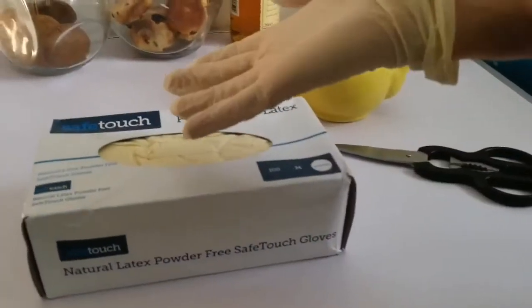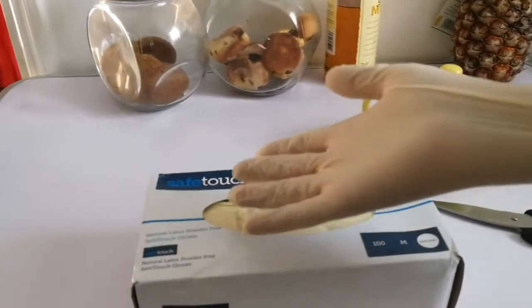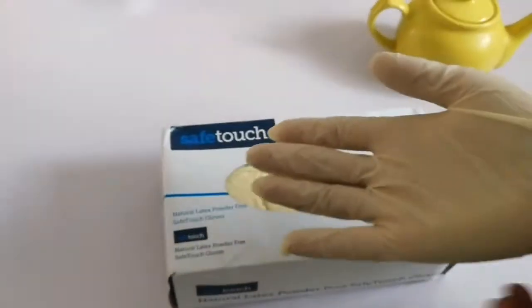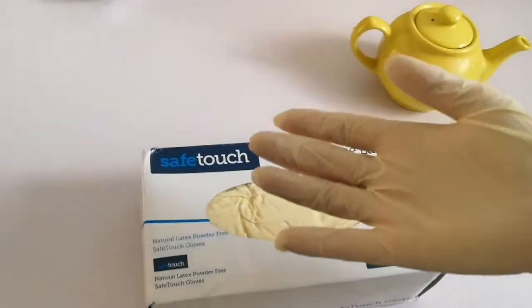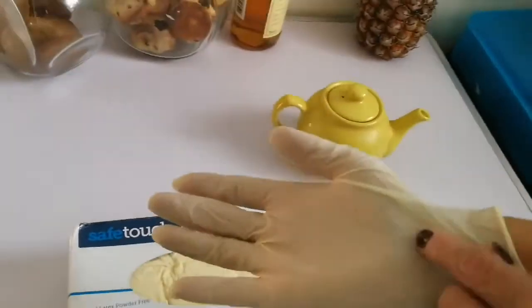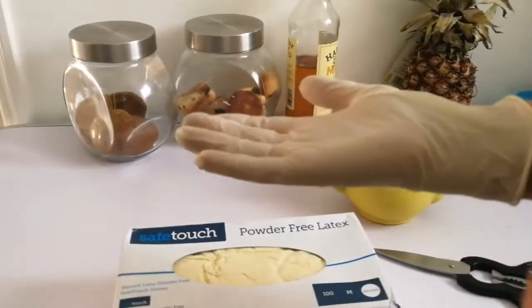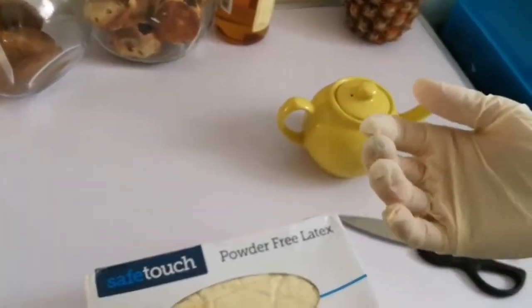They're very strong. I bought gloves from supermarkets before and the moment I put them on they ripped — and they were very expensive, four pounds for about twenty-five gloves. We were so disgusted we actually took them back and complained. The quality was poor. These, however, are professional quality.